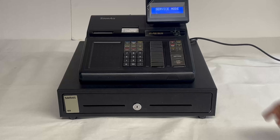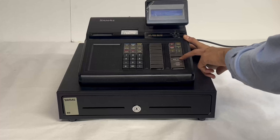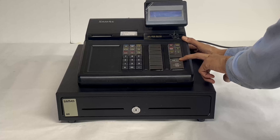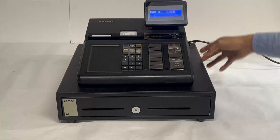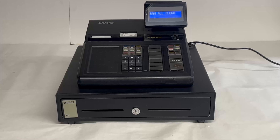Once you're in service mode, you're going to turn your register off, then hold subtotal and continue to hold it while you switch your register back on. The blue screen will display a RAM all clear. On this screen, you want to hit feed.